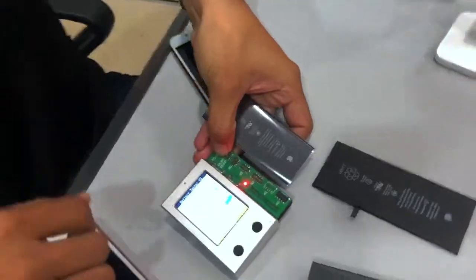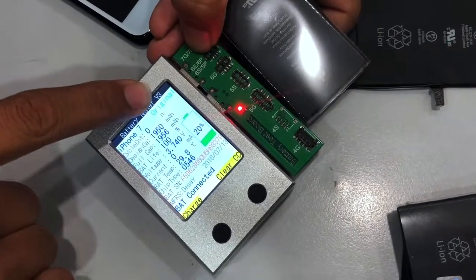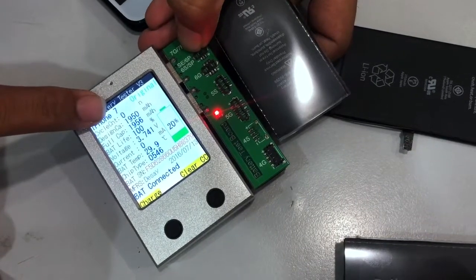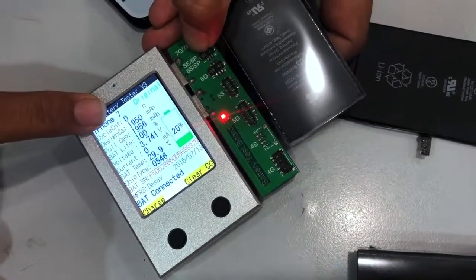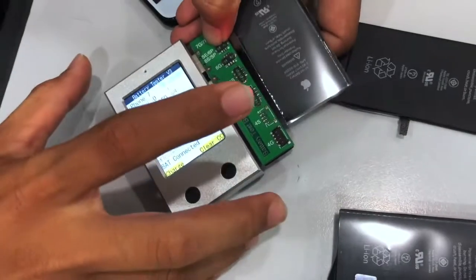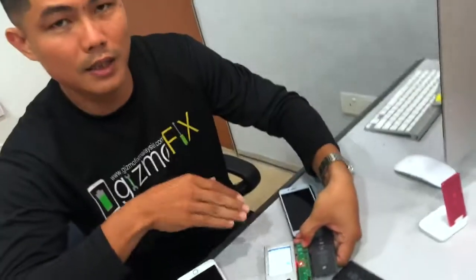So this is the iPhone 7 original battery. If the battery is not original, it will show 'non-original' here. The cycle count is zero, which means this battery is brand new. The battery life is 100%, and it's manufactured by Dessair. So this device is very important — we know this battery is original. We will check with this before we send out any battery replacement. Thank you.